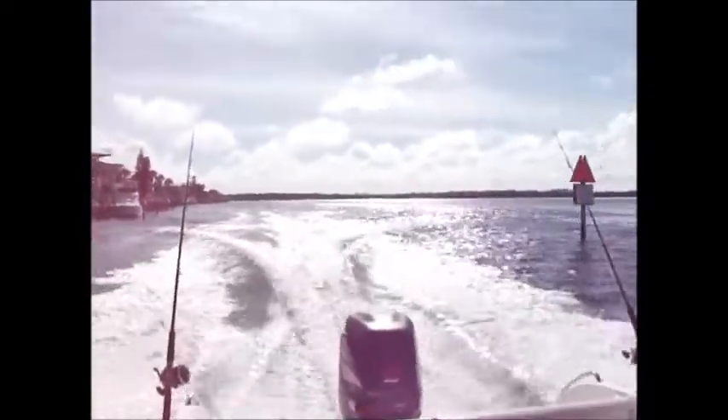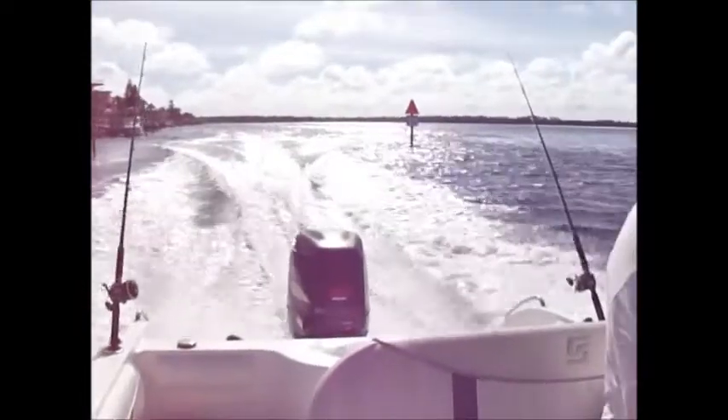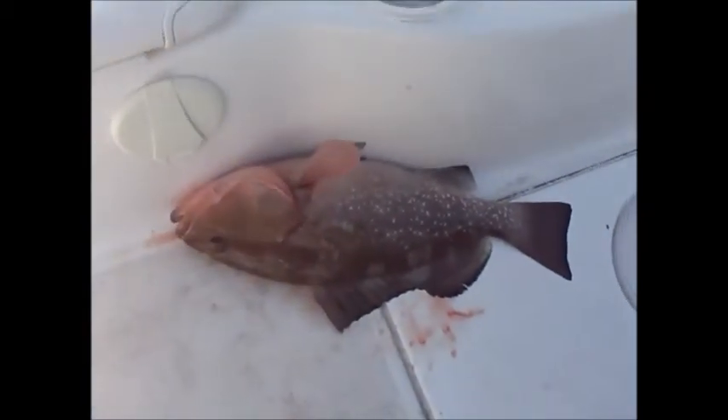We made it out here — it's not bad at all, maybe about a foot and a half right now. We just put out the marker and we're repositioning to set our spot up. We'll start getting some fish on cut-up bait — squid and sardine first — and see what's down there.